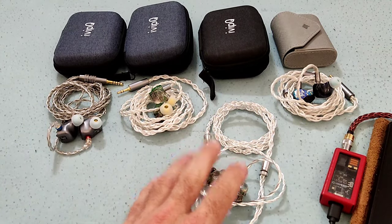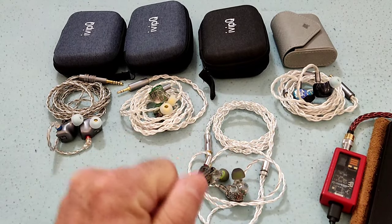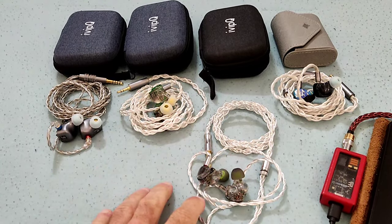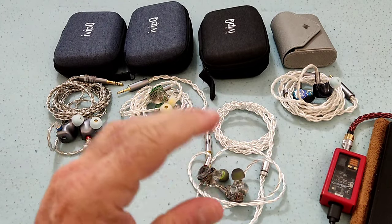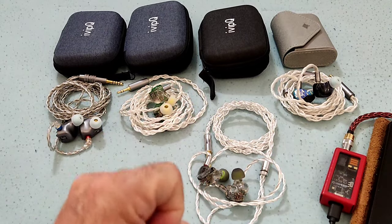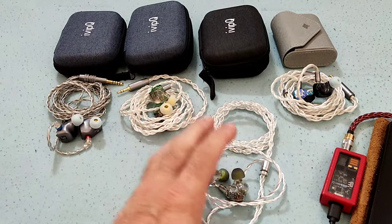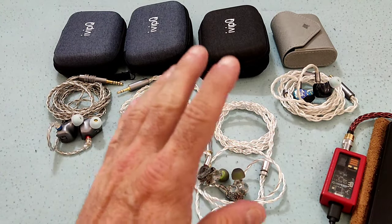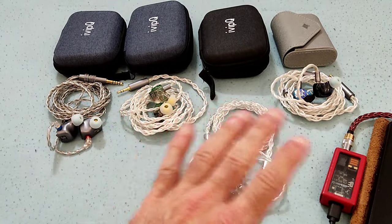Were it not for the monstrous amounts of bass — and that's perhaps the only criticism I make on the V11 — it should have had a bass switch. Because if it had a switch that would turn down the bass 3 to 4 dBs, so that when you're listening to something more vocal-centric, or orchestral, or classical music, it would allow those mids, upper mids, and treble to shine. This would be one of the best all-BA sets out there, without question.